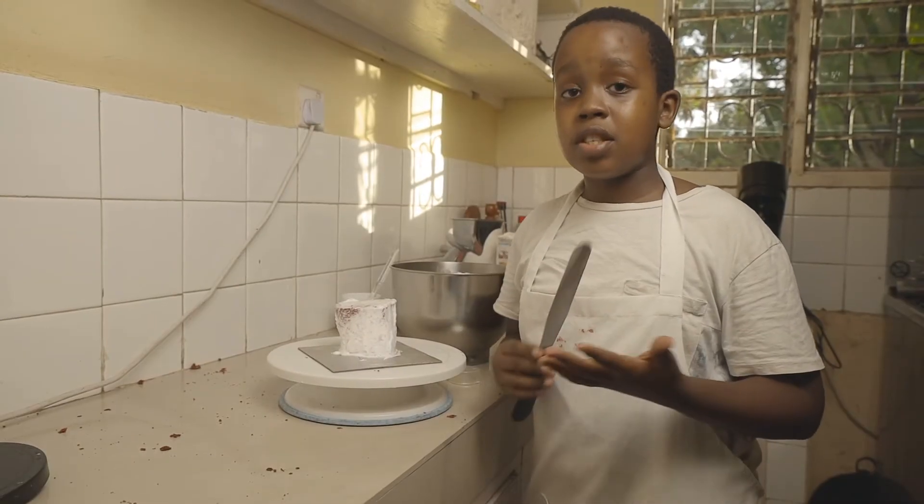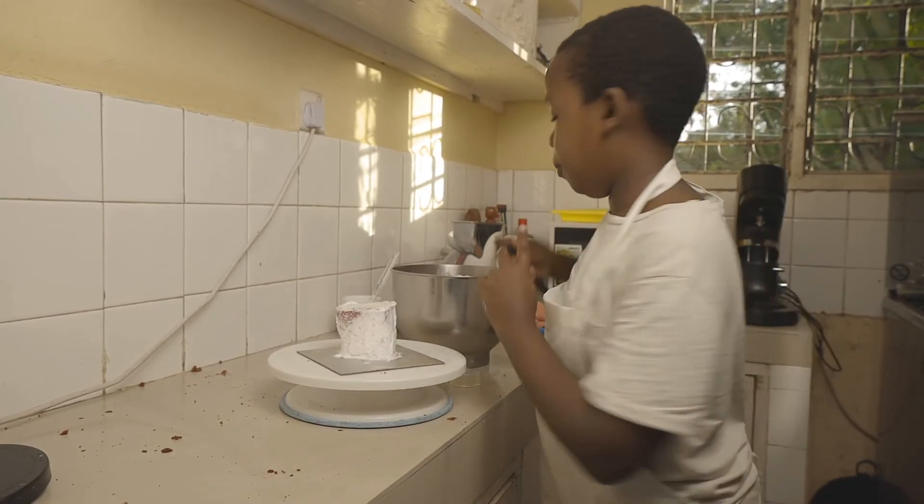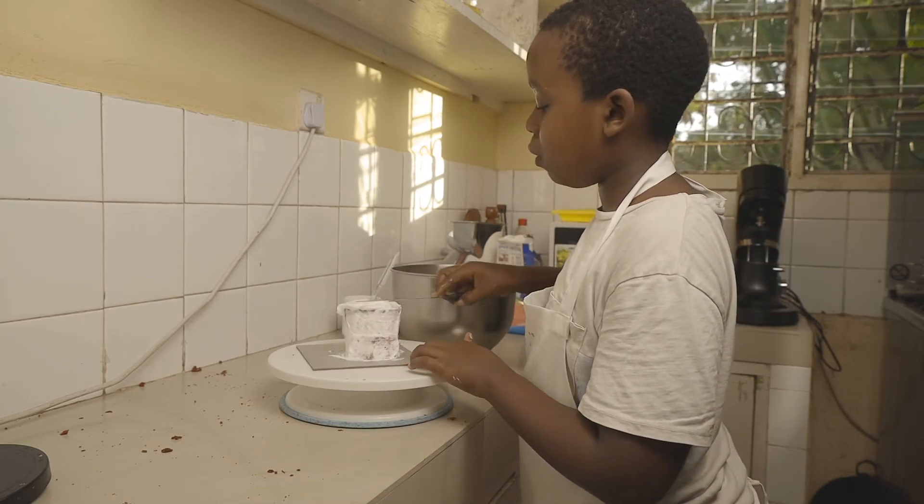My crumb coat is now fully chilled and set. We're now going to add the final layer of frosting.